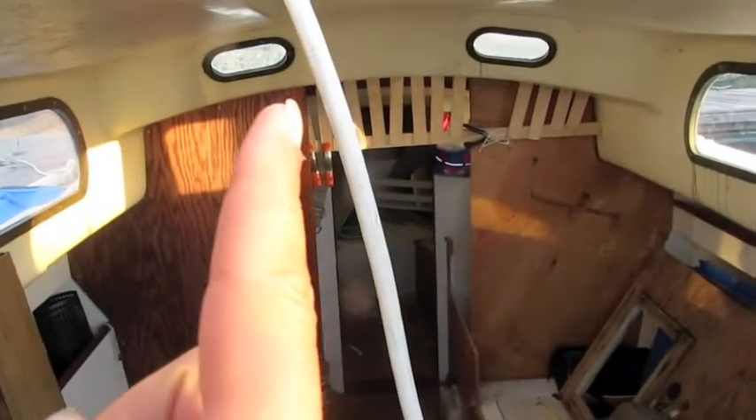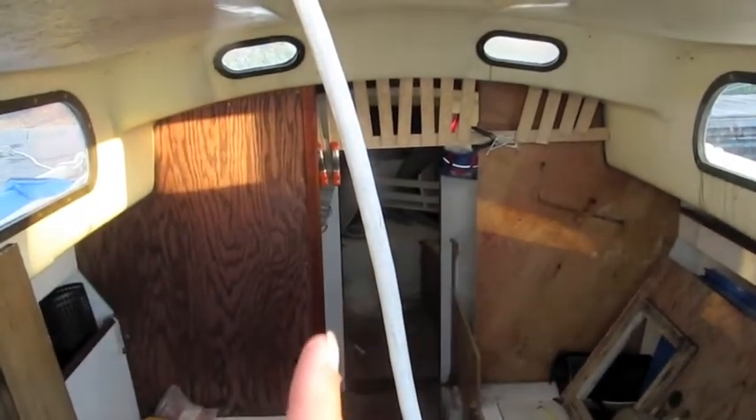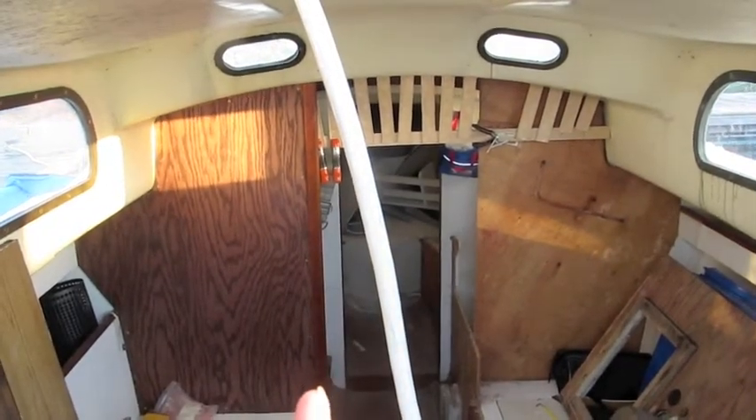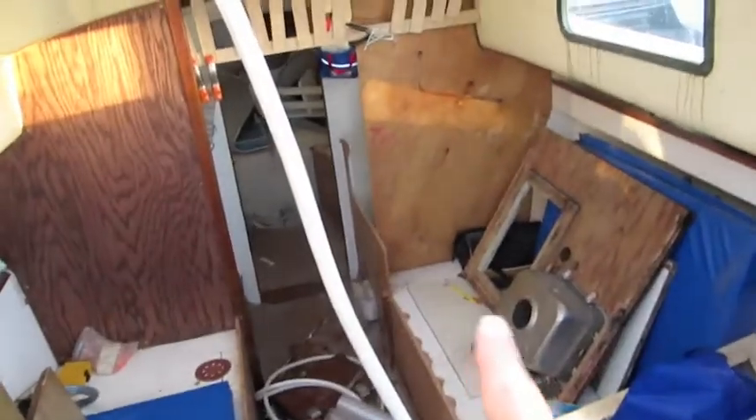And then there will be a beam — not a beam, a post. So the beam's right here and then there will be a post right down to this piece of wood lapped into the hull down here. Then eventually this will all be closed off, and right in here — that's where my bed's going to be. Alternate guest bed. V-berth leveled out.